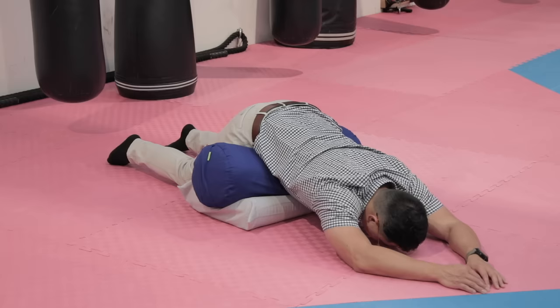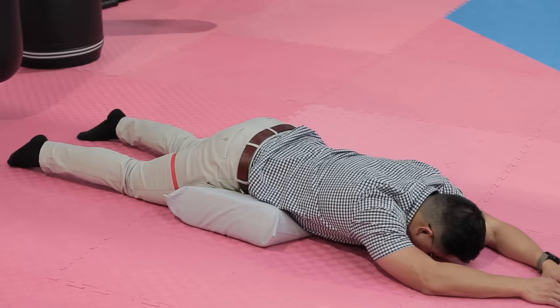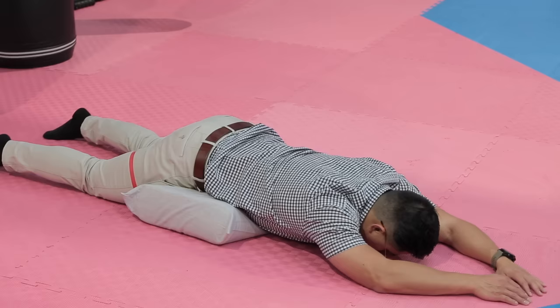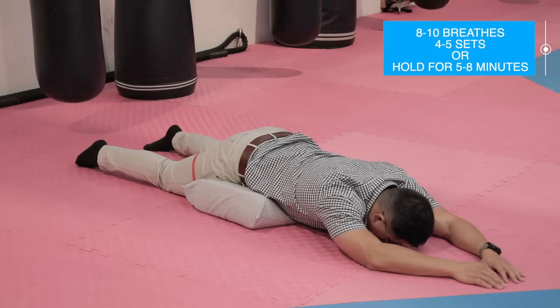Once you are ready, you can use just one pillow instead. Breathe in and out in a slow and controlled manner. Remember, breathing is considered an exercise in itself and it's very important that we control our breathing into our abdomen in a voluntary and controlled manner for our core muscles to activate. These muscles are very important to protect our lower back and prevent pain and injury in the future. Breathe in and out for eight long deep breaths for about four to five times, or hold this position for approximately five to eight minutes in a relaxed state.